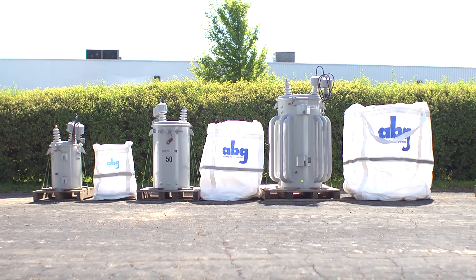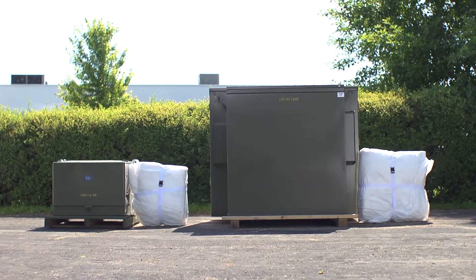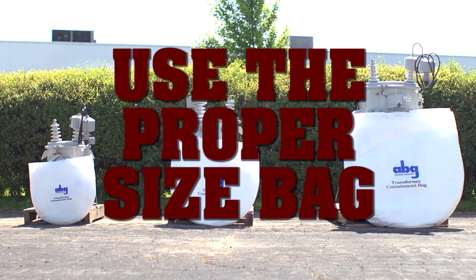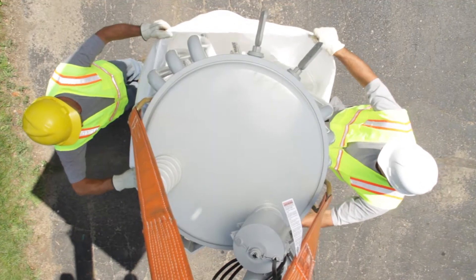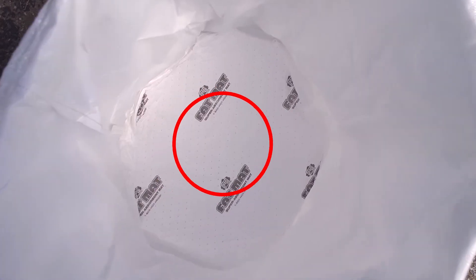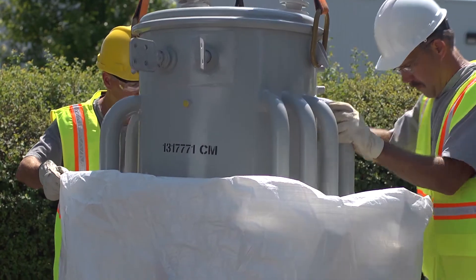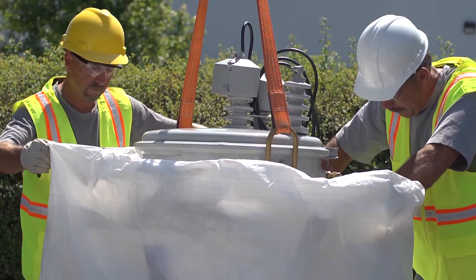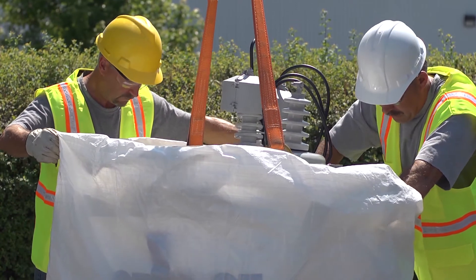The bags come in many sizes to fit a wide range of transformers. It is important to use a bag that properly fits the transformer being replaced. When loading a bag, it is important to center the transformer on the bottom of the bag. This ensures even weight distribution and will prevent sharp edges from potentially tearing the sidewalls of the bag.